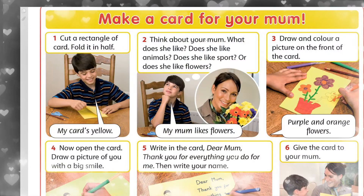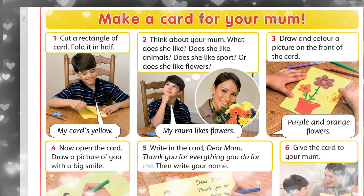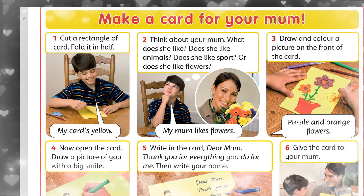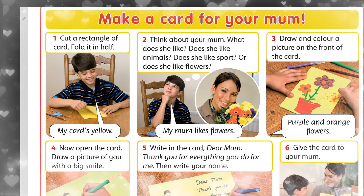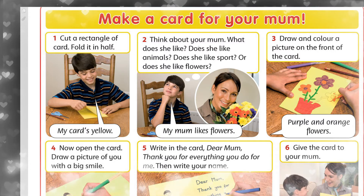Second, ekinşe. Think about your mom. Ana'an jayinda o'yla. Think — o'ylau. Think about — o'ylanum. What does she like? O'l nene jahsi kore edi.